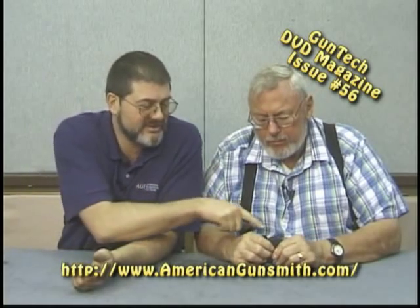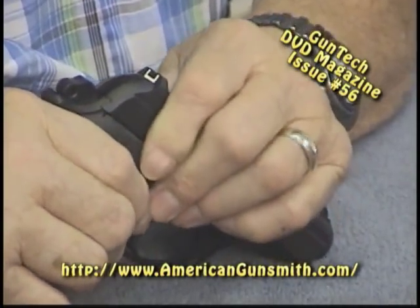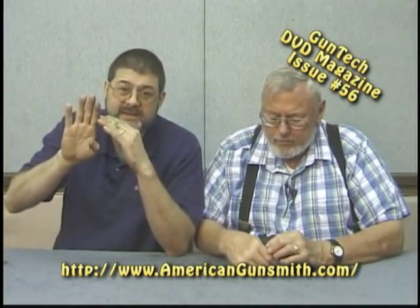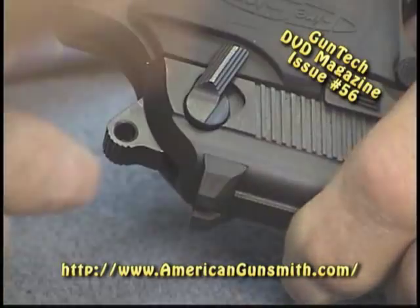A couple of things that we like: the safety timing is correct. On these hammer drop lever safeties, the hammer has to fall and strike the safety. As the safety is being rotated down, when the hammer hits the safety, the safety needs to snap the rest of the way on. You don't want the hammer to fall, hit the safety, and have it snap off, because then it can potentially hit the firing pin. This one is very good — that timing is good. The hammer's down, and as you pull it back, it even snapped on.